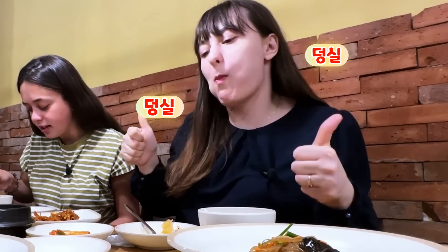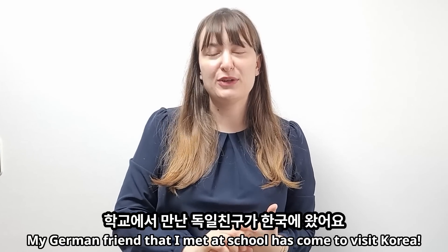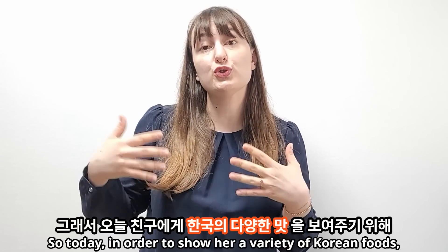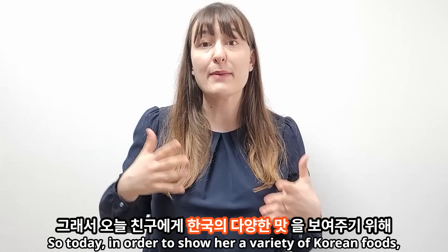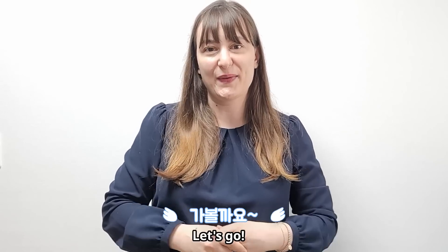Oh my! Hello everyone! A lot of German friends came to Korea, so today I'm going to go eat Han-jong-sik. Let's go!